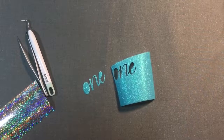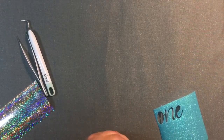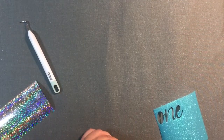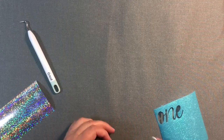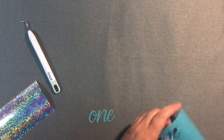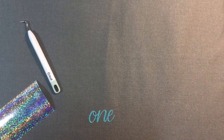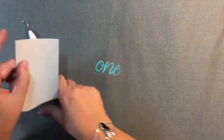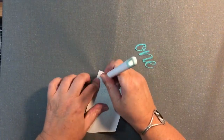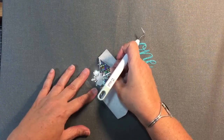Here's where it's cut out — there is my word 'one.' I'm going to be poking the center out of the 'O,' and then I'll remove it and weed the center out, cut the excess, and save your scraps — I've found for small things you can really reuse them. There's the word 'one' cut out with the glitter. Now I'm going to weed the holographic, which is on the carrier sheet, so I take my weeding tool, grab a corner, and peel it.